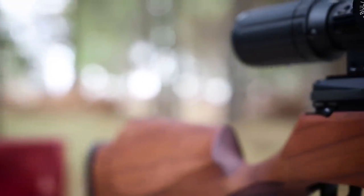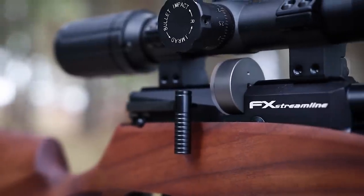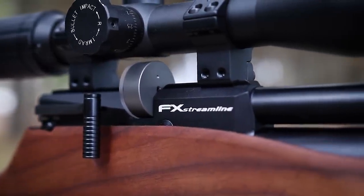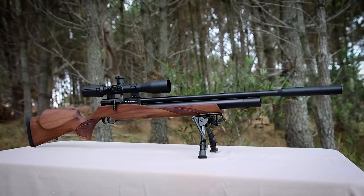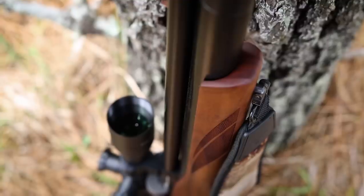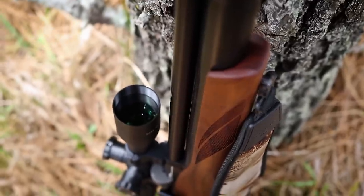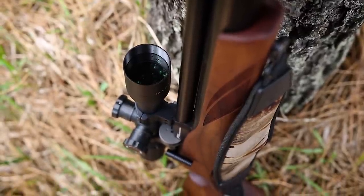The FX Streamline is a traditional looking PCP with some classic features such as side lever cocking, a 12 shot magazine, adjustable trigger, and a shrouded barrel. These are features we've come to expect as standard from any quality PCP, and yes there are many fantastic PCPs with exactly the same features, but FX wanted to take things a little bit further.